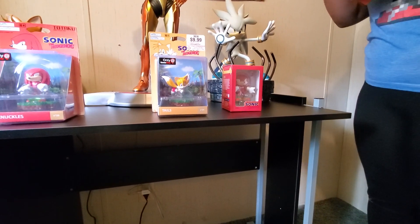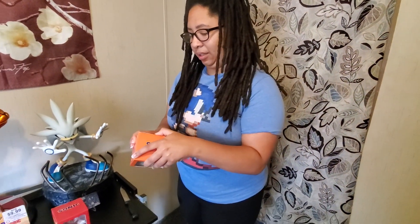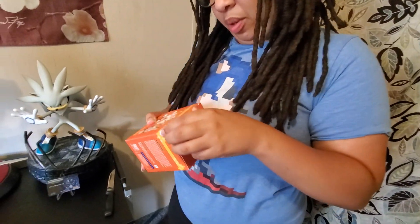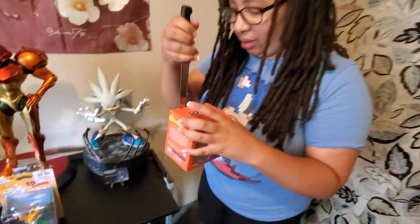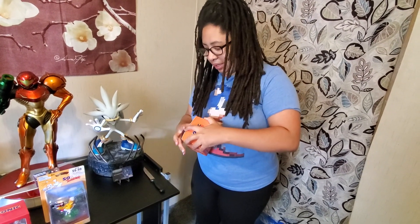I'm going to open this up. This one opens up pretty easy. I went to open it up and the tape stuck back together. At least it's good tape — it's doing its job. I've got to pull it away from that so it doesn't get stuck back on.